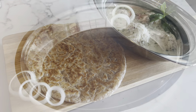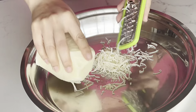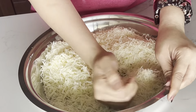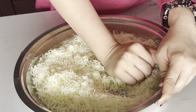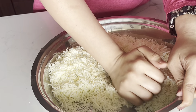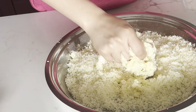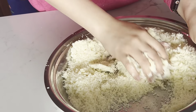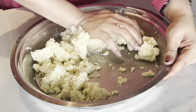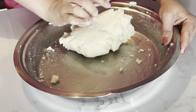To make malai kofta, first I'm going to prepare paneer. If you have malai paneer, soft paneer, or homemade paneer you can use it — I have store-bought here. You need to mash it with your palm so that it reaches a slightly sticky dough consistency. We also add some khoya and mash it all together until it becomes well combined.